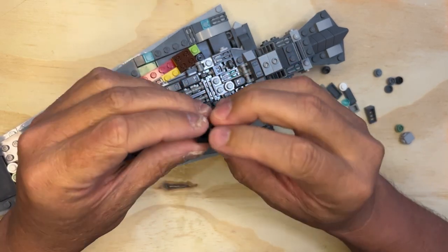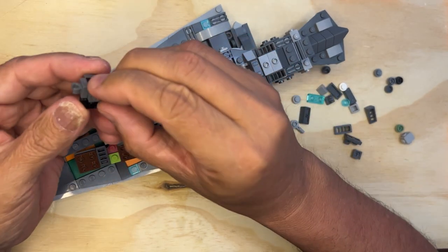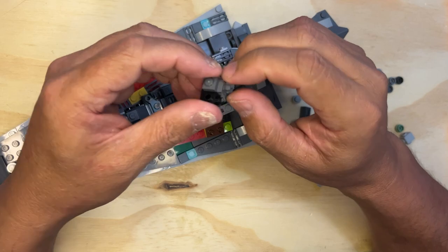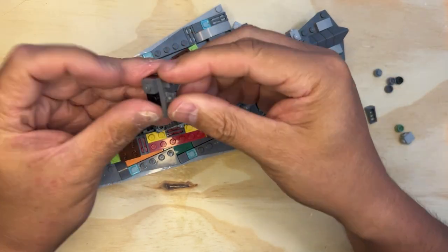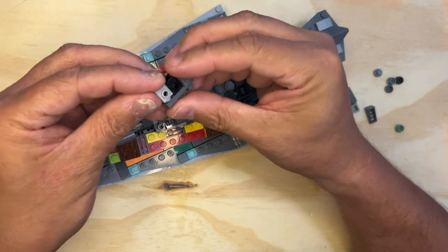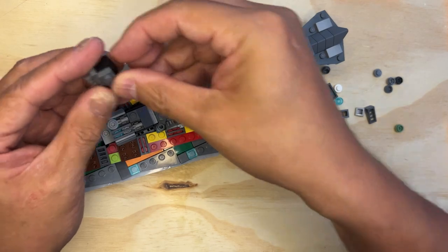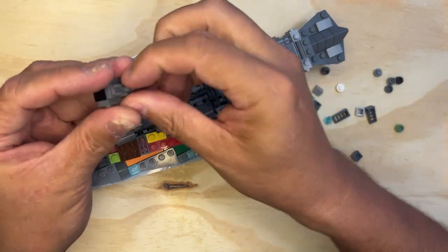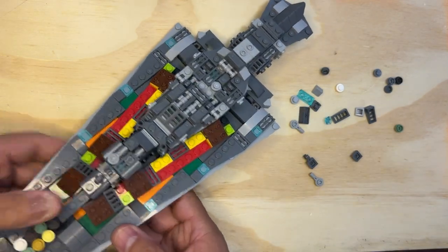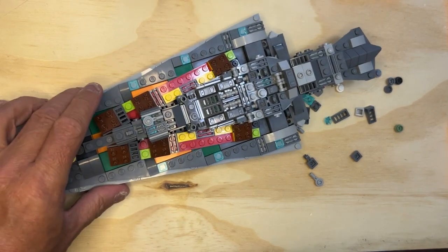And we're going to turn this back like this for a minute, and I'm going to put this on here just like that. I'm going to put this here, just like that. I'm going to take this gray part and put it like that, try to straighten these out a little bit, and then one of these, one of these — and that's going to go right there, just like that. Like I said, building the bridge and some other things, and just keep going.